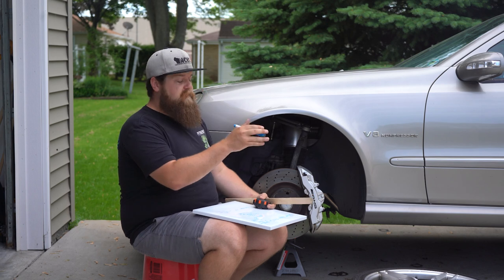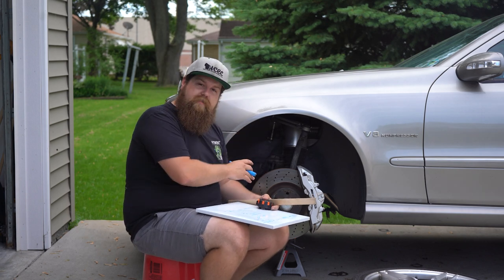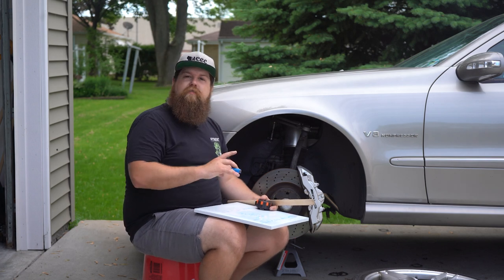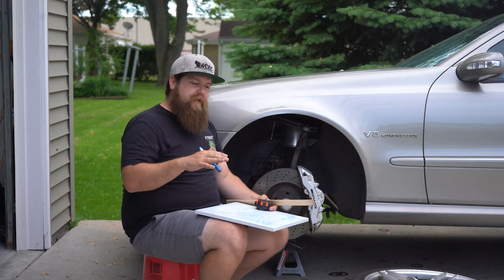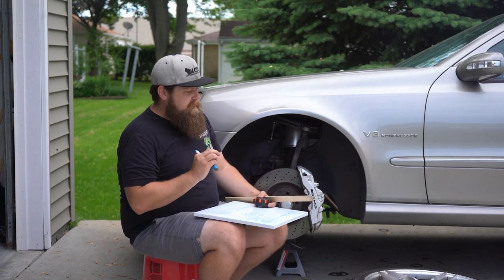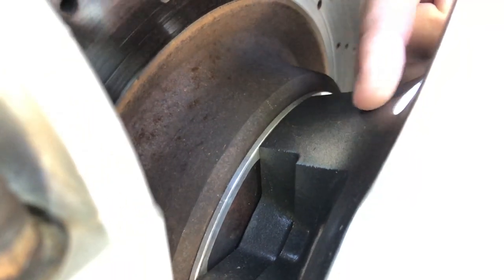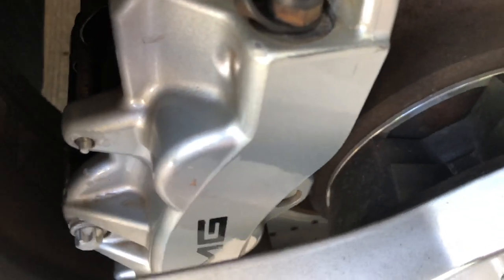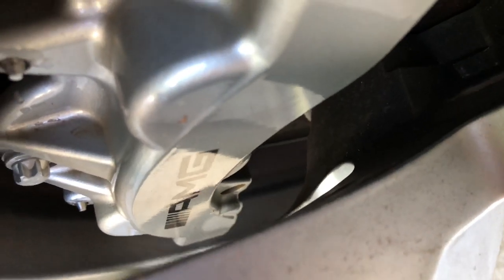That means we need at least 41.1 millimeters from the mounting surface of the hub to where the spokes start in order to avoid clearance issues. That doesn't necessarily mean you need a plus-41 offset, unless the spokes come to the absolute bottom. You can see here that the distance from the mounting surface of the wheel to where the spokes start is pretty large — specifically for this reason. A lot of aftermarket wheels are built like this. These are actually eight-piston Brembos from the factory and there's still a little room in here.